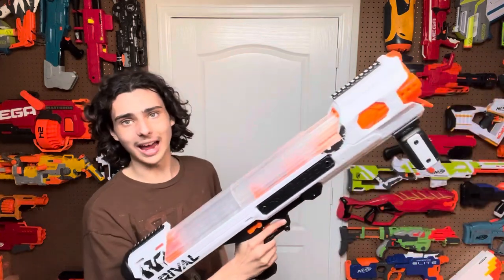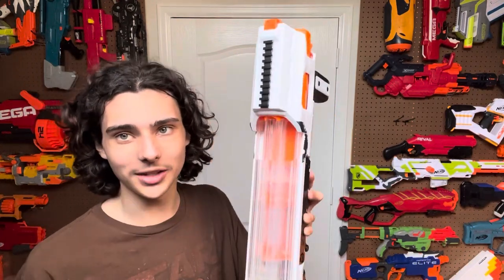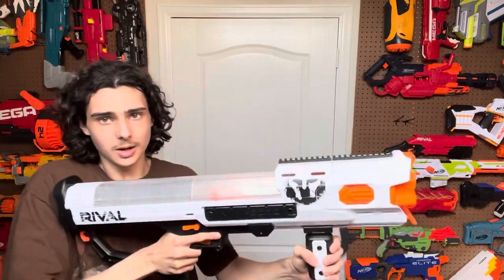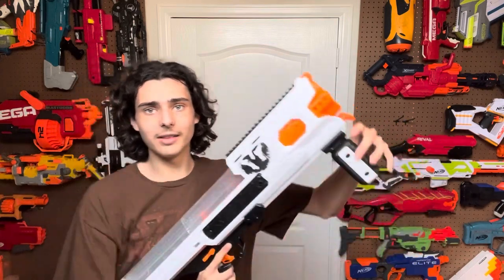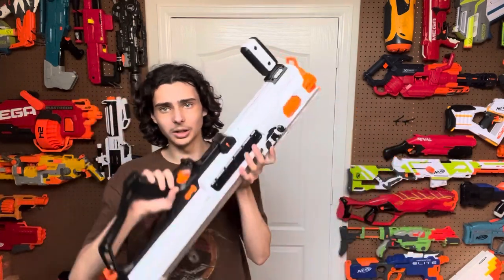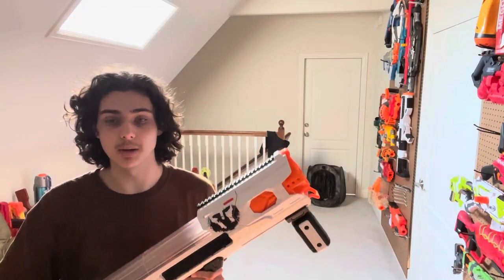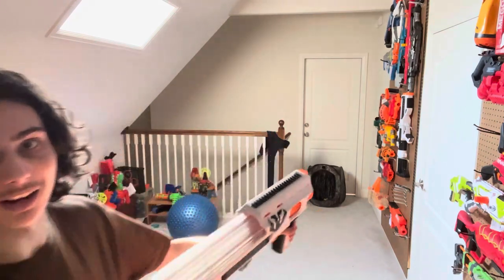But before I complain about this for too long, let's get on to the functionality. Essentially, to load this, you take this and pull it to the back and it locks. Then you load in 60 Rival Rounds — if you can stand using it for all 60, you're a trooper. You load in 60 Rival Rounds, you close it, the springs give the Rival Rounds tension and push them towards the front. Then to use it, you pull back, push forward, and fire once — or it has slam fire. The slam fire and the actual action of priming it is pretty smooth, as well as the trigger pull being very clicky and responsive. Now let's shoot this stupid thing — I'm going to do 10 rounds normally and then 10 rounds with slam fire. I'm not doing the whole magazine. I can't stand doing that.